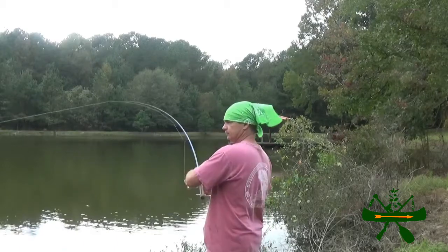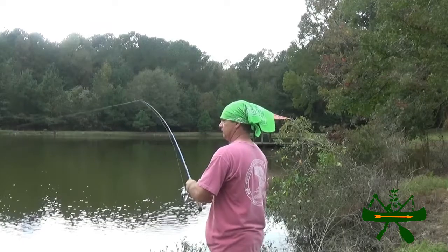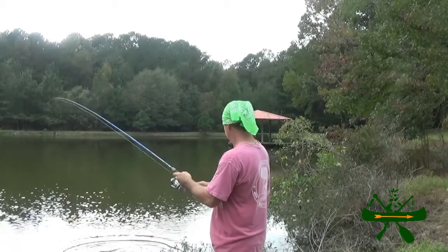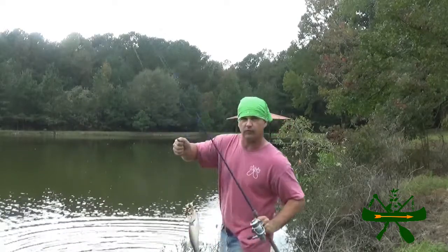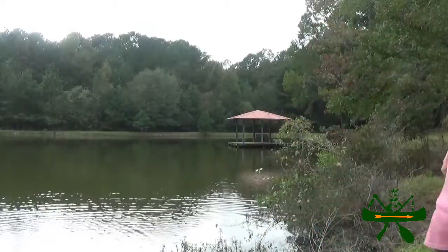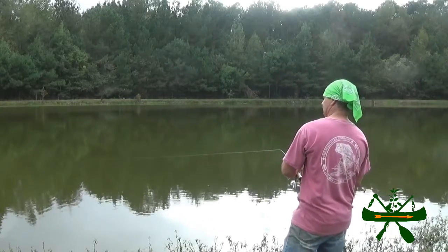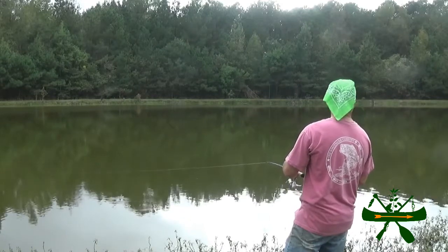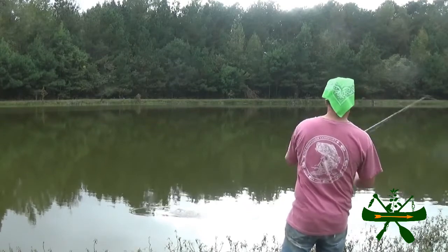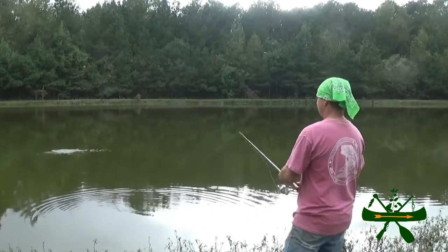There he is! Oh yeah. See if we can make him flutter a little bit for you. We'll flip him right on in there. Another decent one. Oh, we missed him. I don't know what happened. He hit it but he didn't want it. Let's see if he wants it the next time — he didn't get no hook.